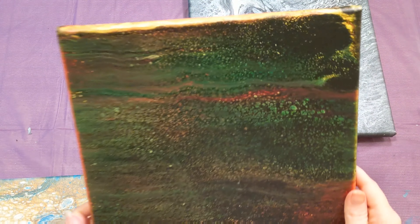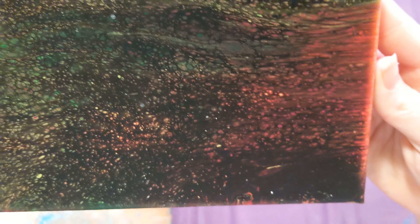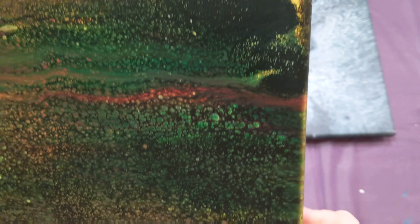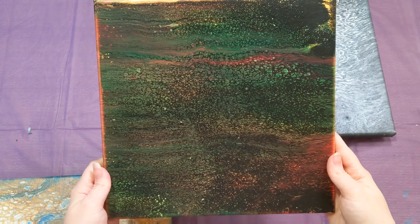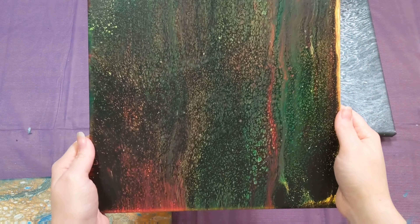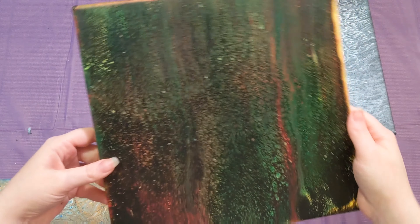And then we did the swipe. This was using just a random mixture of different brands of paint. Definitely got some little bitty cells, which you're going for cells typically on a swipe, but these are itty bitty ones. We'll probably embellish this in some fashion — not sure what I'll do with it just yet, but I do like it.